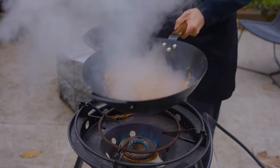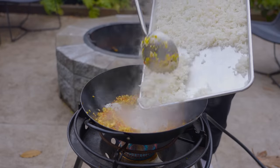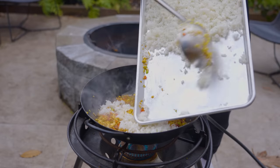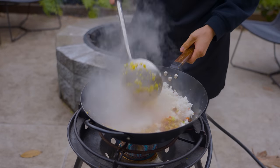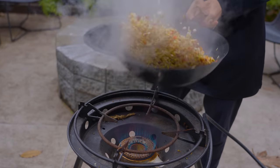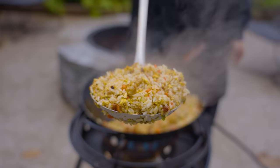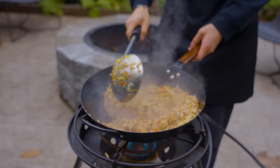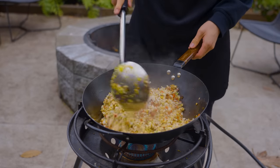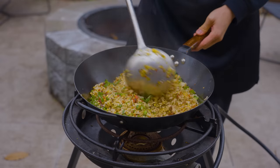In go the whites of three thinly sliced scallions. Toss for another 30 seconds, then add about four cups of day-old white rice — rice that's been spread on parchment and left to dry in the fridge overnight. The loss of moisture helps the rice break apart better so each grain gets coated with flavor rather than clumping into mush. Season with a tablespoon of salt, a tablespoon of sugar, and half a tablespoon of MSG. When the rice is about 95% done, add the scallion greens.